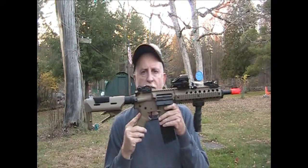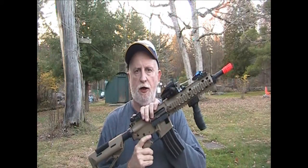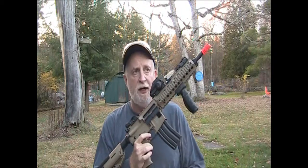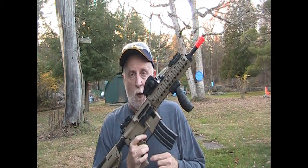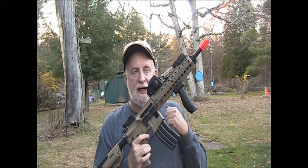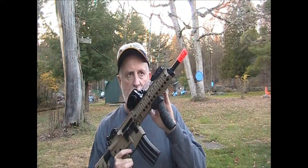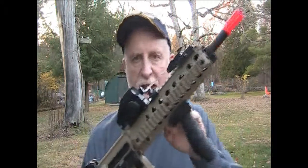This is a Valken battle rifle. One of the problems with this particular gun — it has the high torque motor but the motor grip was so tight you couldn't get the motor through. So I had to drill it out a little bit to get that in there. The spacer, when I took it off, was not even in there — it was at the bottom of the grip. So I took that and put it back where it's supposed to be, so I got better motor adjustment.